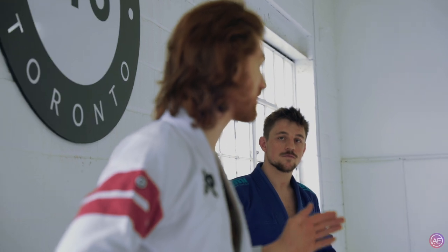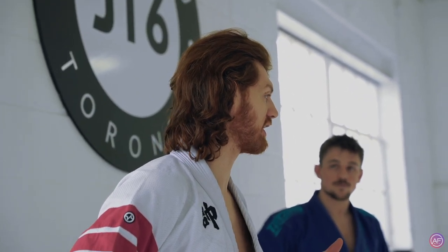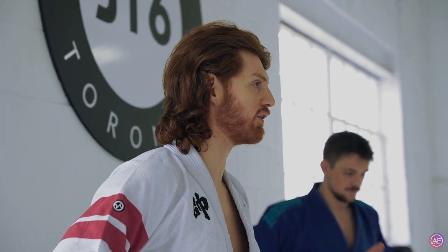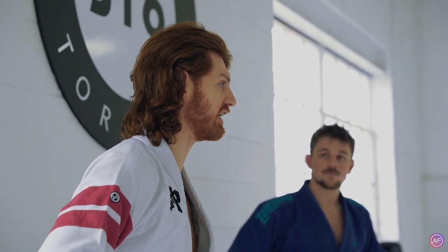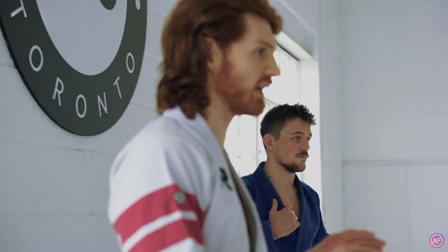Everything today we're going to cover collar sleeve and matrix. So I'm going to start off kind of overviewing the collar sleeve, talking about some of the powerful aspects of that, how you can use it to set up the matrix, some of the matrix variations I like, and then Espen's going to go into a lot of different other matrix variations. So it's going to be kind of a mix of stuff.